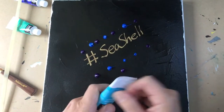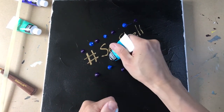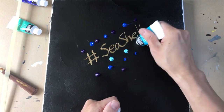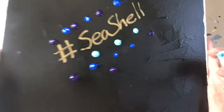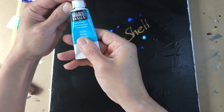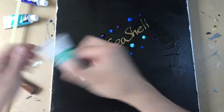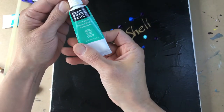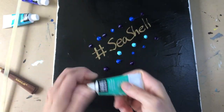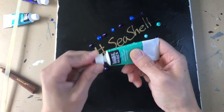Waiting for those happy little accidents along the way — yes, I borrowed that from Bob Ross, I know, but we've got to start from somewhere. So this color, a light blue, I'm just dabbing here, and then a little bit of bright aqua green. I like the sound of that, let's see how this works out.